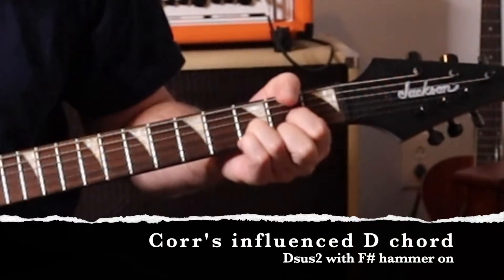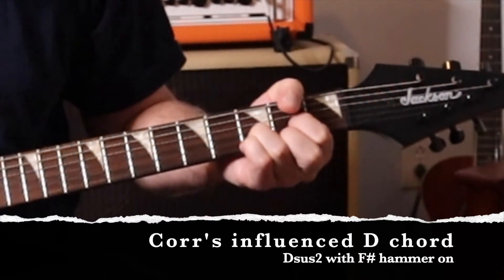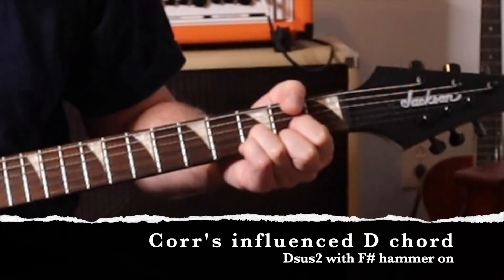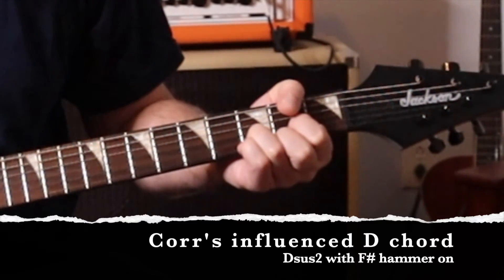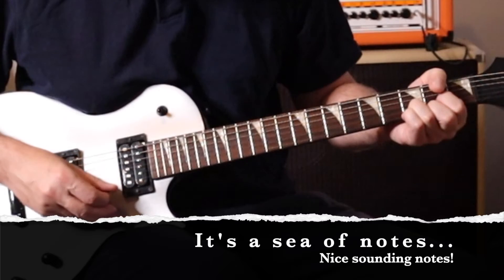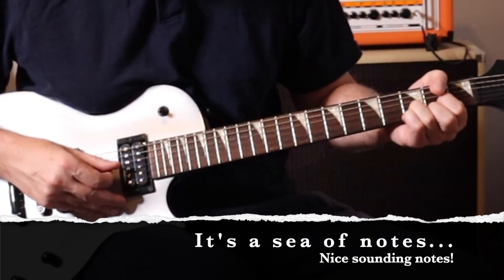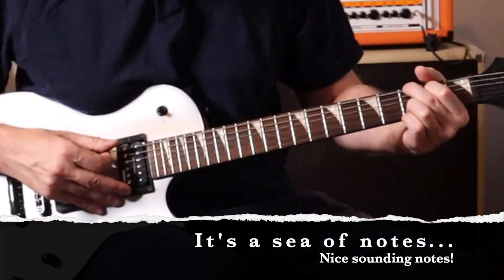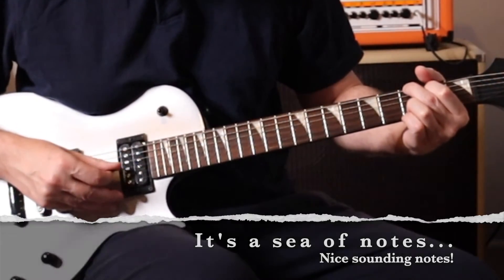For me, the real challenge of this song is just not getting lost in the sea of notes. I use this song to test my ability to remember where I am in a chord progression, and to work on my timing. And I'm sure you'll find uses for it, too.